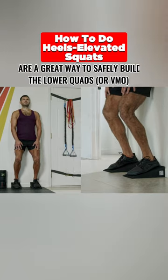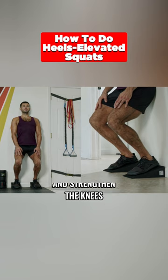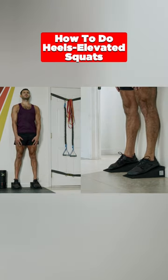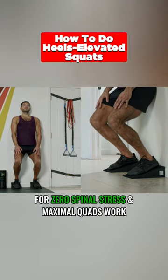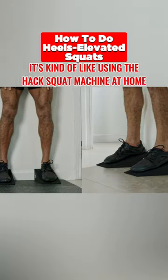Slant board sliding wall squats are a great way to safely build the lower quads or VMO and even strengthen the knees. It's also the best place to start for heels elevated squatting. Sliding against the wall promotes a perfectly upright trunk position, zero spinal stress, and maximal quad work — kind of like using the hack squat machine at home.